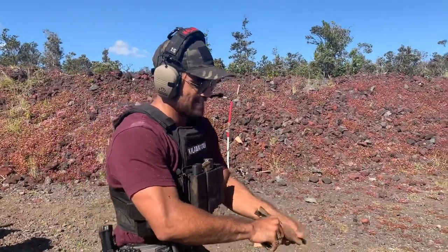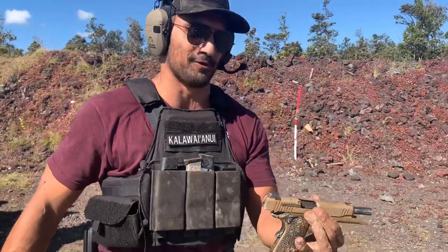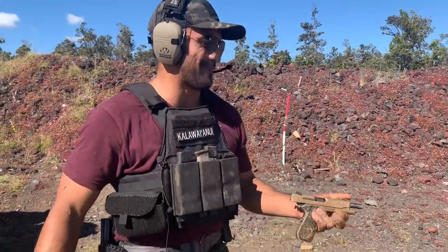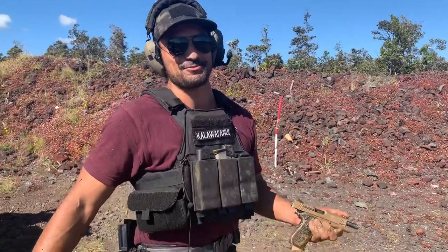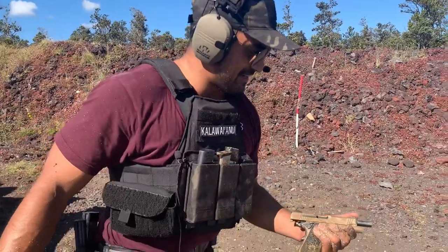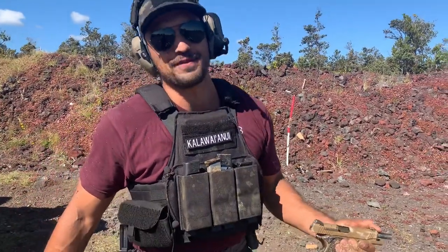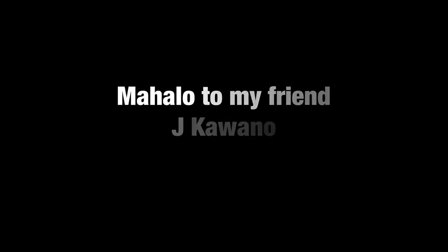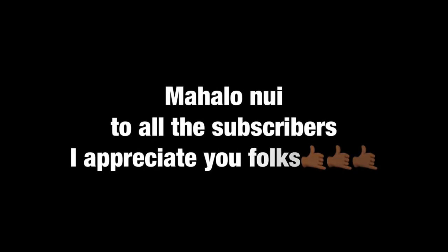So yeah, there it is. This is our hardship test — the new hardship test for my channel. That's a little bit more realistic. I hope you guys enjoyed it. It's just something stupid, something fun. If you think this was dumb, drop it in the comments. If you think it was awesome, drop it in the comments. If you want me to do another firearm, drop it in the comments. I'll see you guys next time, thanks. I'll see you next time.